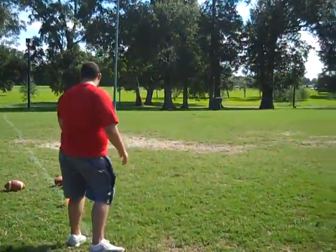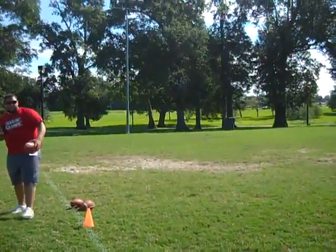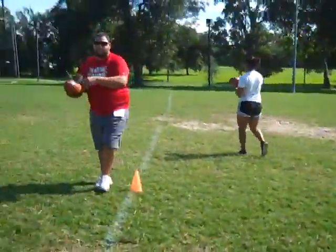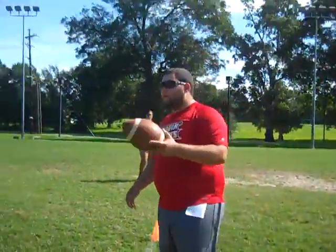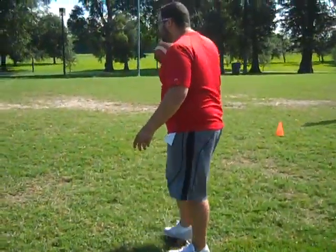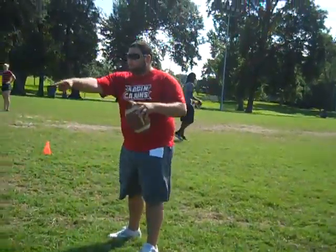Alright, so I'm going to put a pair up, about 10 yards or so apart — not too far, but enough spacing to work with.